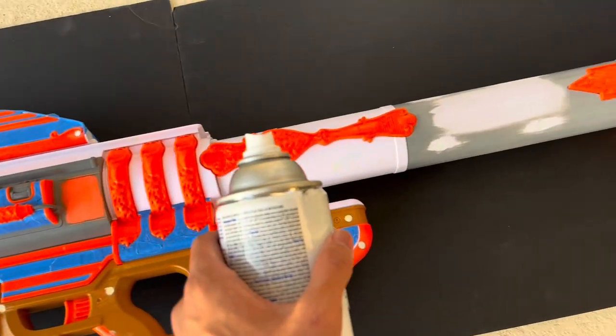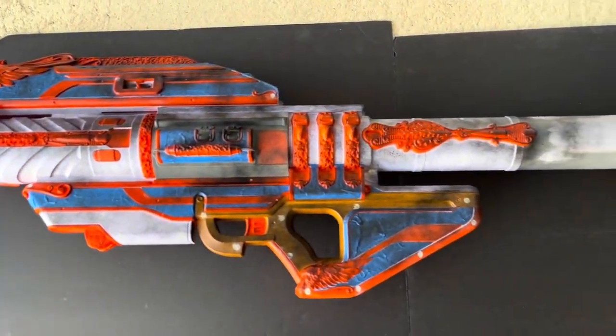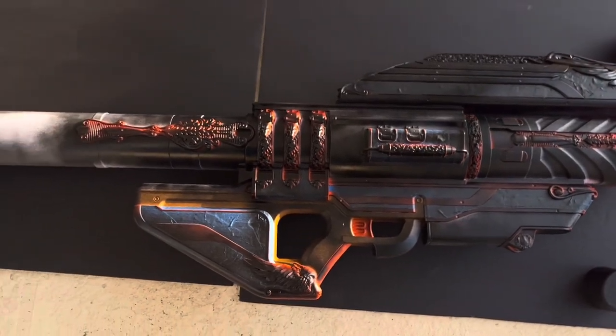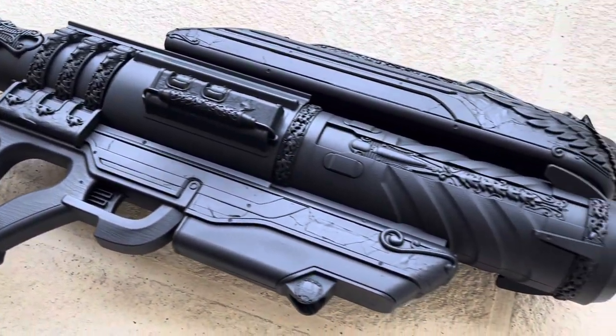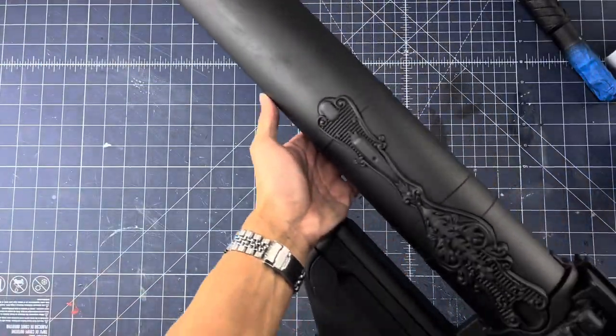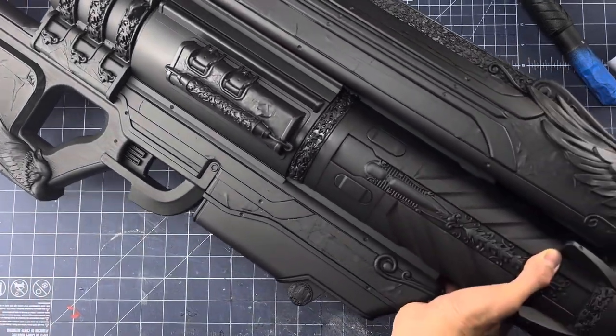Whenever I spray paint, I make sure to use multiple light coats — 3 to 5 is usually a good amount. And of course, be sure to be in a well-ventilated area whenever spray painting. Here's the Gjallarhorn painted all black. Once fully dry, I bring it back inside and onto my crafting table. You can already start to see the details revealing themselves.